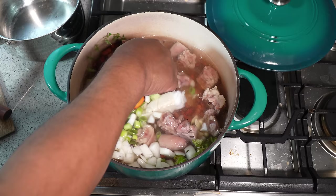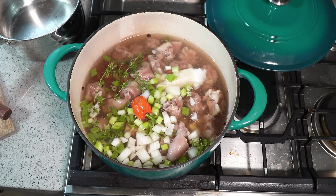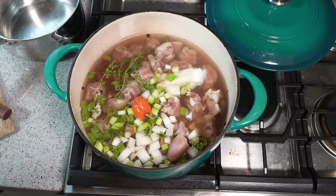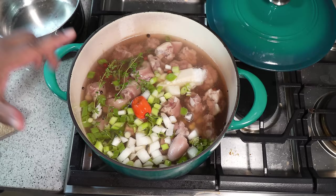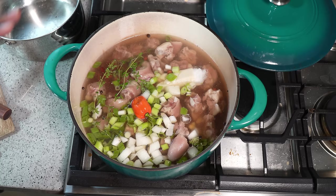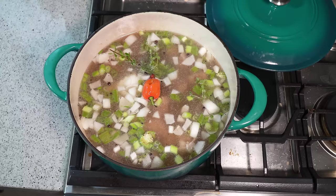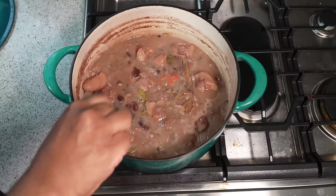We call it rice and peas, but technically it's rice and beans because we're using red kidney beans. If you wanted to use dried pigeon peas or gongo peas, you can certainly use those. One more thing — if you didn't have coconut cream, what you would do is use two cups of coconut milk along with the water together. Also, for even more flavor, you could start by sautéing a tablespoon of coconut oil with the onion, garlic, scallion, black pepper, and thyme on very low heat for three or four minutes before adding all the other ingredients.